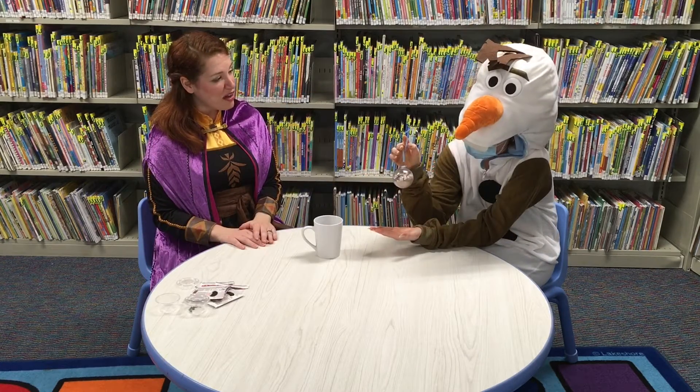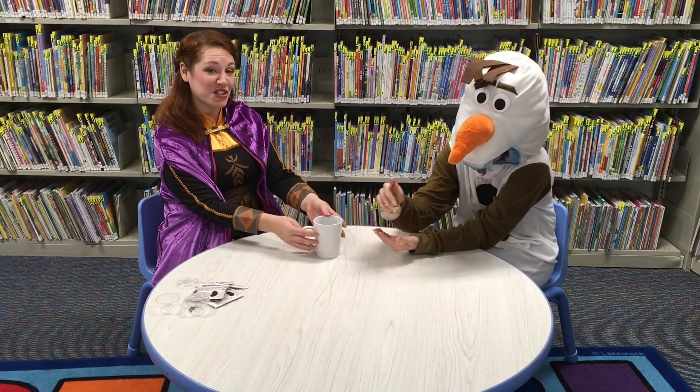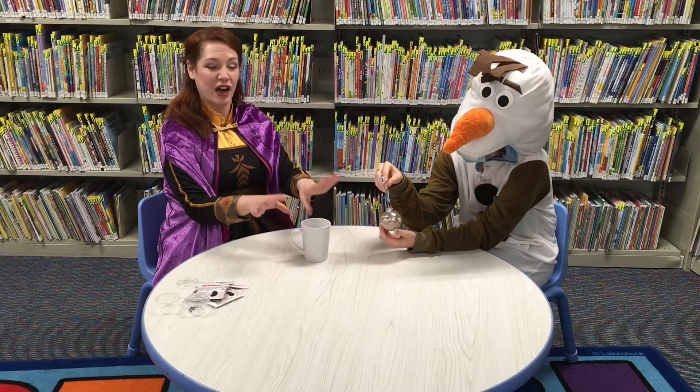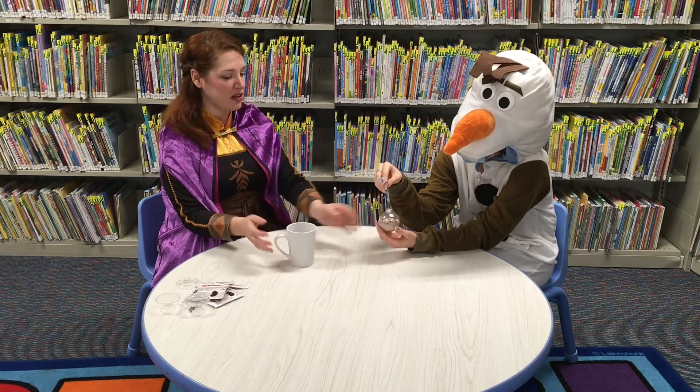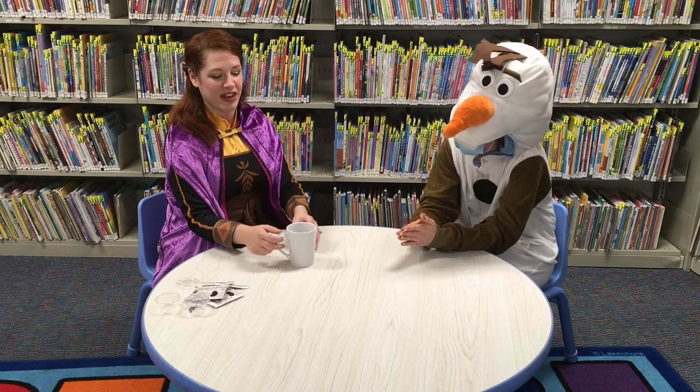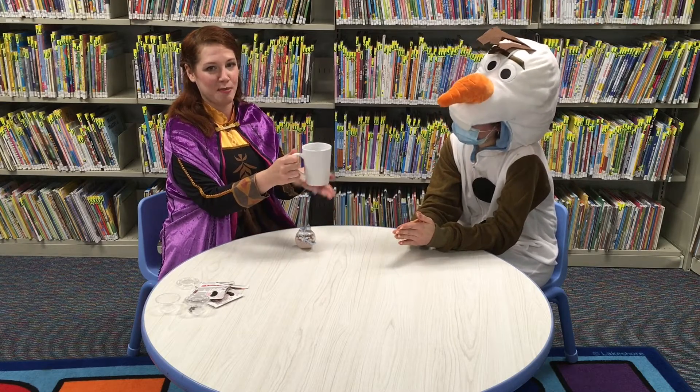Olaf, you like warm hugs, right? Well then you're gonna love this hot chocolate! So what you're gonna do when you're ready to make your hot chocolate is take a mug full of nice warm milk and pour everything in your ornament into the cup and stir it all together to make your very delicious cup of hot chocolate.